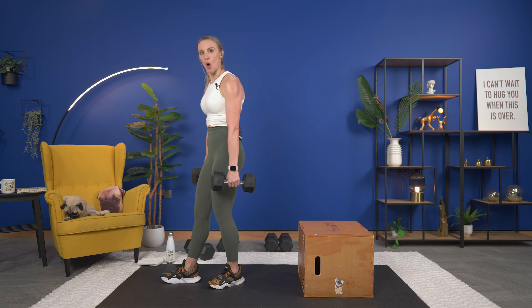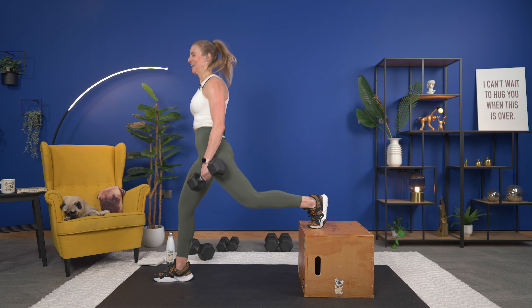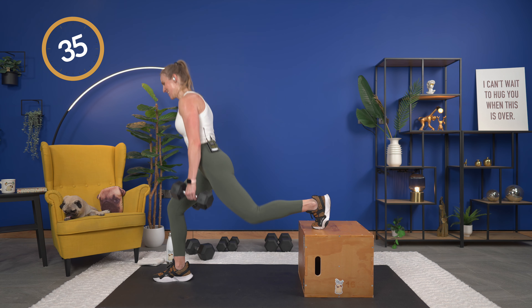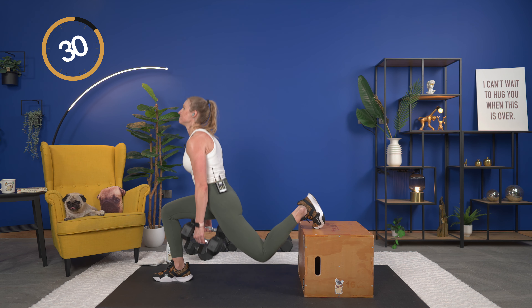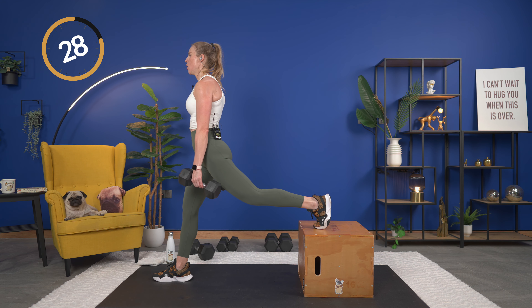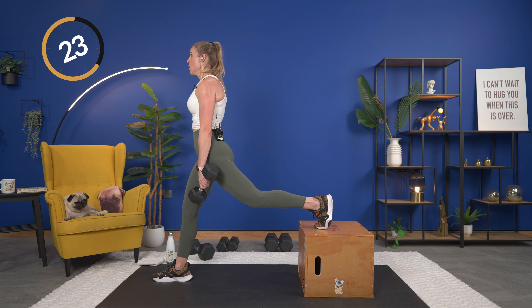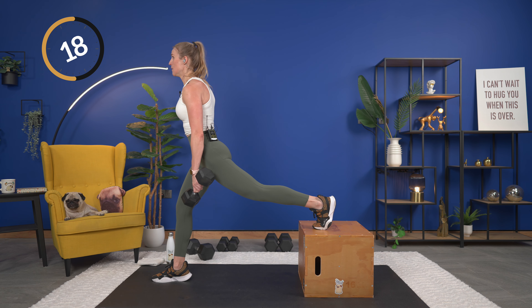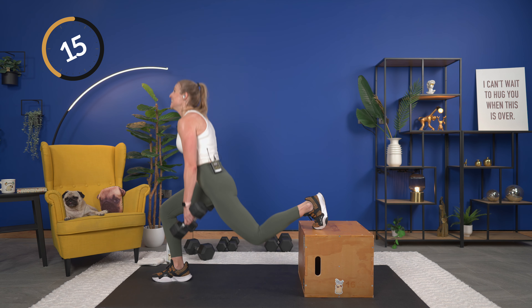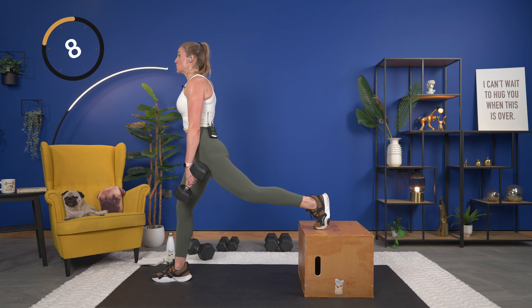Goblet squat again, here we go — down. Now, the 35 seconds is going to go by quickly, so maximize each second and each rep and squeeze. If you do have that band on, make sure you're keeping pressure on the band and not letting it pull your knees in. Last one and up.